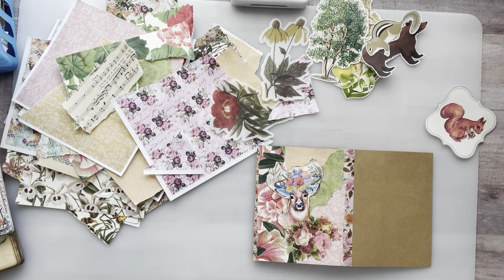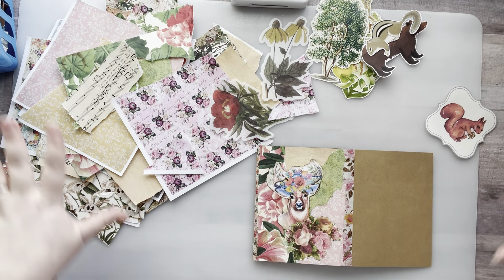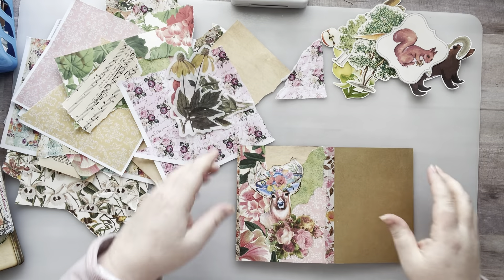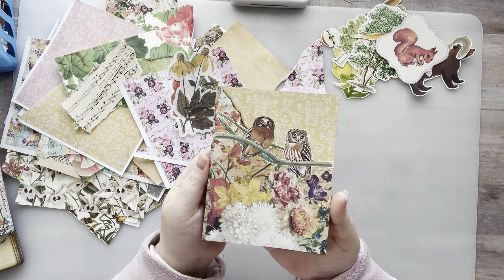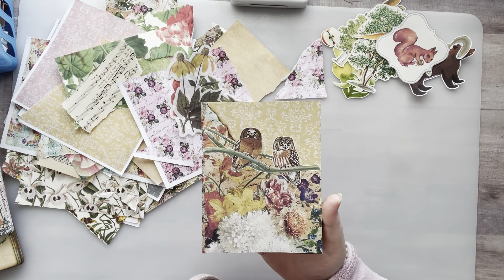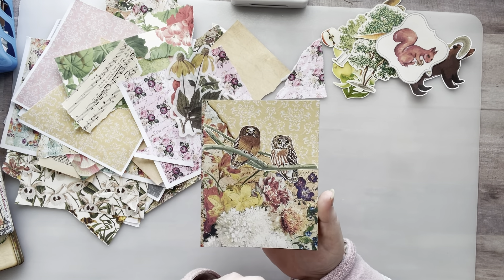Hey everyone, it's Nicole, welcome back to my channel Relax Cut Glue. If you're new here, welcome! I'm still working on the hot mess Express — and you know what, it's okay because I'm having fun and I can clean it up later. I'm still working in my little accordion collage glue book. Here is the cover; I'm not done with it yet. Some of the pages I just kind of create some backgrounds and then come back and add a little bit, kind of skipping around from section to section, but I did get the front started.